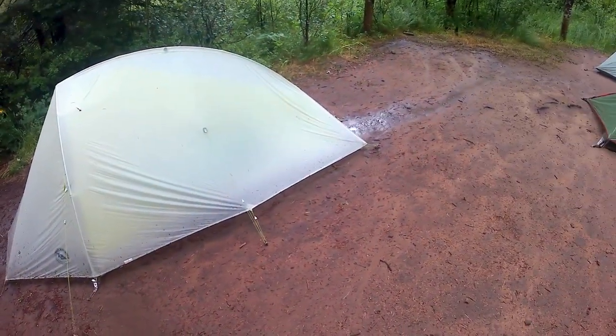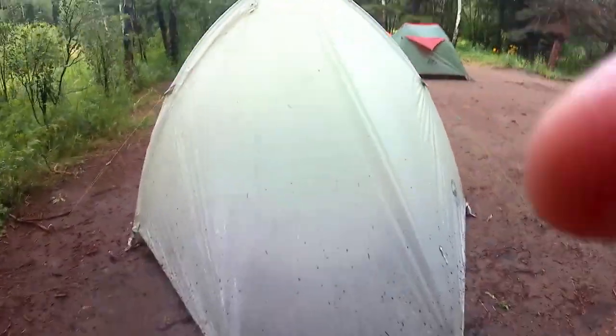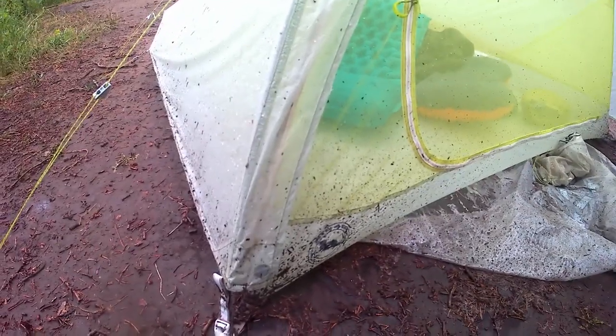It rained during the day right after we set the tents up. I didn't have the vestibule cranked down to the ground all the way, and I'd set it up right in a drainage area. Even with half an inch of water actively running around my tent and under it, it didn't get inside the body tub anywhere except for a little bit of splash where the vestibule wasn't down tight — water hitting the ground would splash up under it and hit the bug net. I probably had a teaspoon of water inside when I got in after the storm.